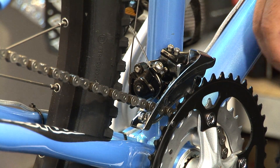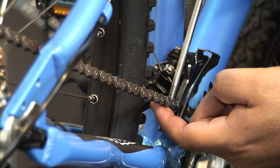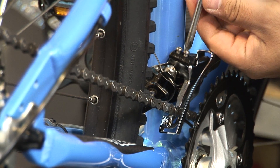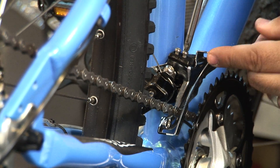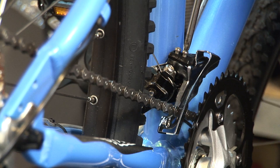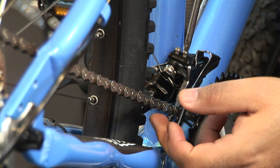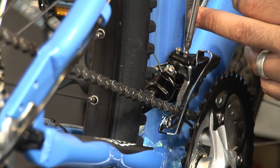So we're going to come back to our low limit. As you can see, the chain is hitting against the front derailleur. Now as you back out your front screw here on your lower limit, this will make the front derailleur move towards the back. As you do this you need to have almost a two millimeter gap with your chain and your front derailleur.